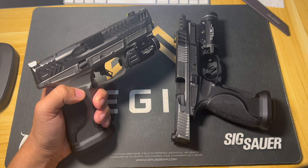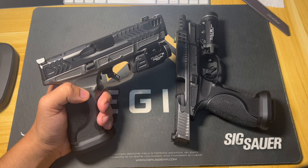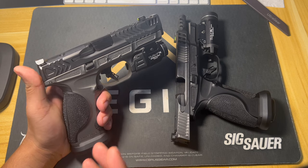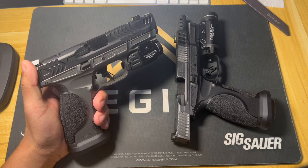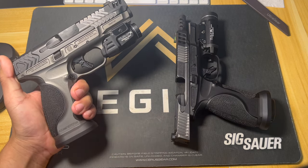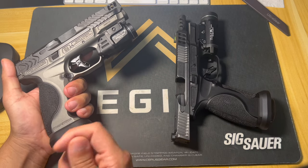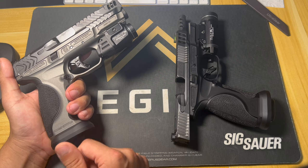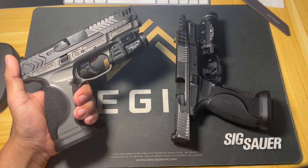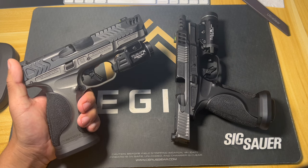The gun's MSRP is right around $999 — depending on the variation it might be $949. Either way, it's an awesome gun and you really don't have to do anything to it other than buy some extra mags. I personally picked up a magwell because I like how it looks, but you truly don't need anything else. Just get a holster, some extra mags, and you're ready to go.